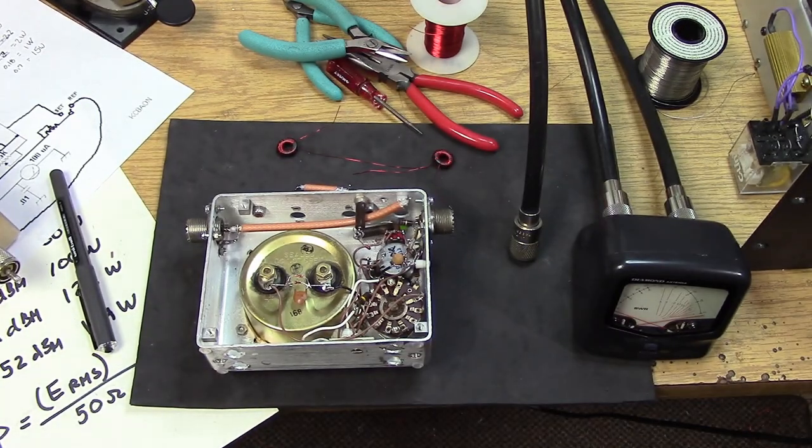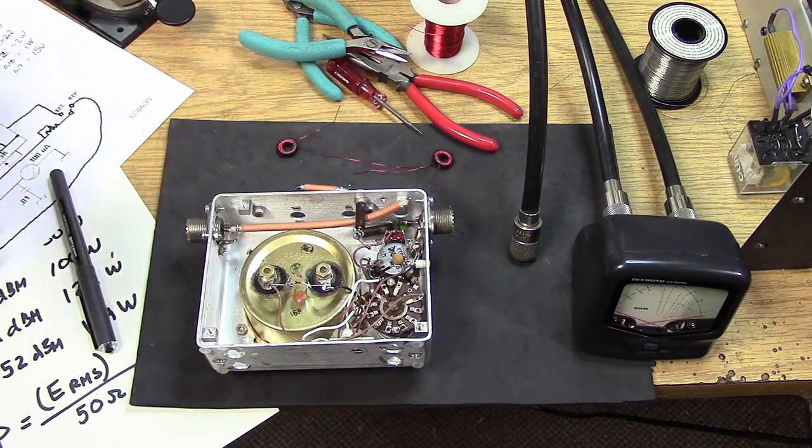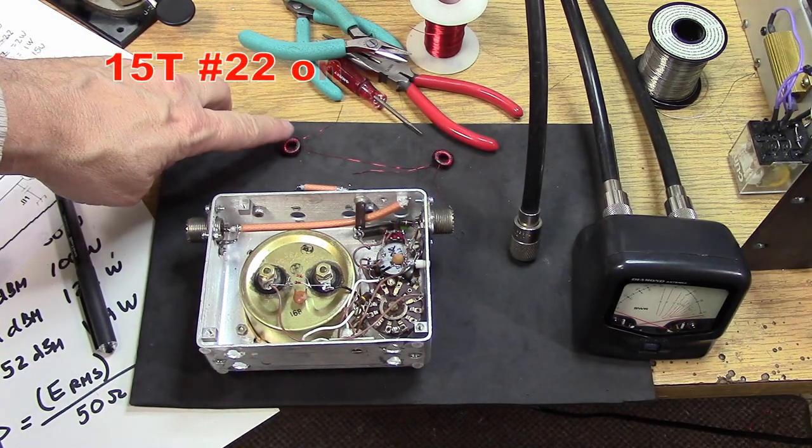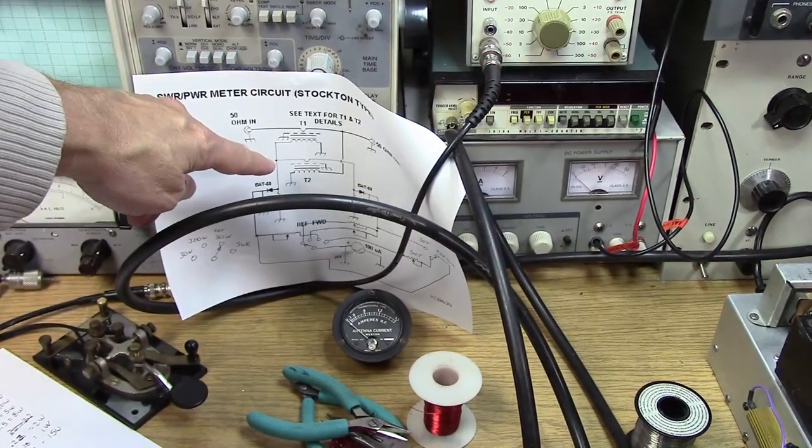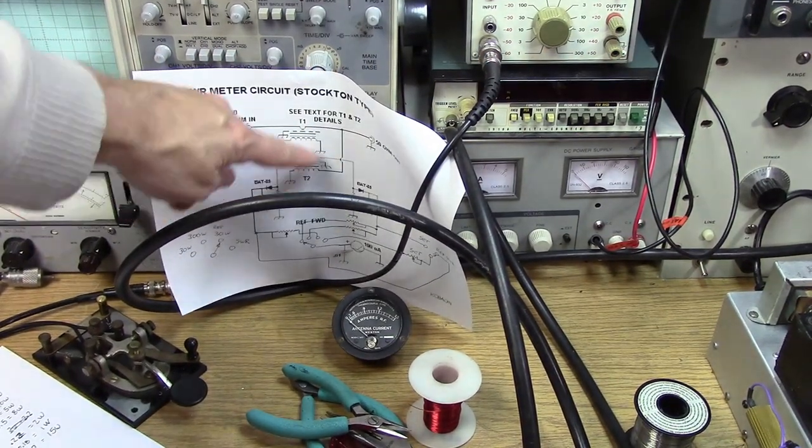I got the first scale pretty much calibrated, the 0 to 30 watt forward. So I was starting to work on the second scale, the 0 to 300, and when I got up above 100 watts, all of a sudden the Daiwa meter started going crazy and I started to lose the match. What it turned out to be is the core started heating up, especially the core that goes to ground on the bridge.